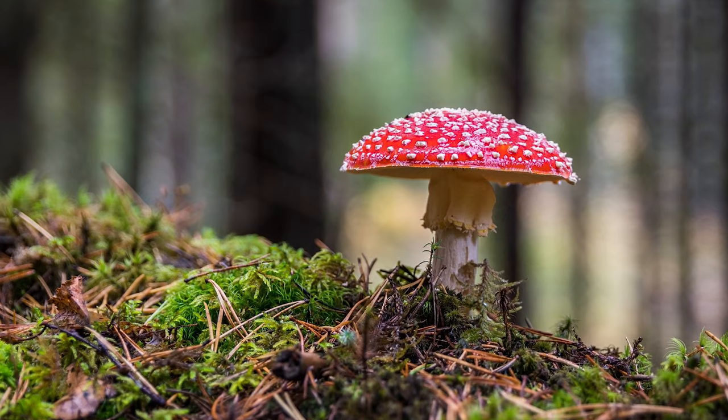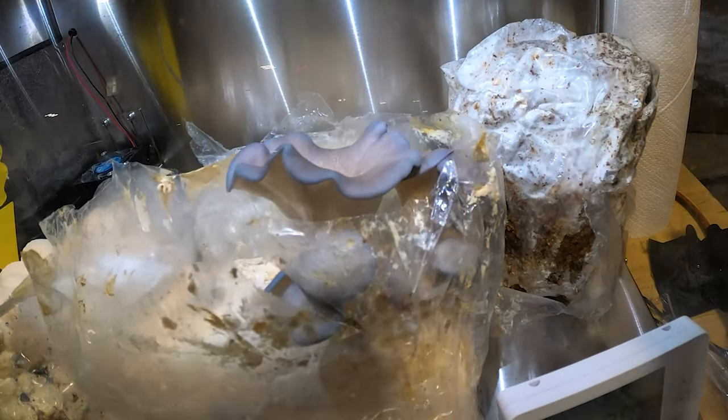These tiny, capped curiosities can be amazingly delicious or incredibly deadly — raw forces of nature that humans have studied and consumed for millennia, and yet we still find new fascinations about them each and every year, practically every single day.